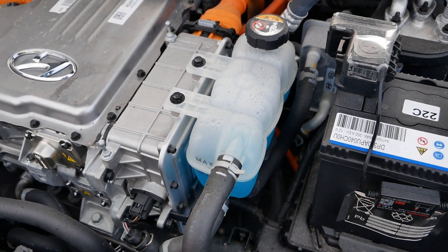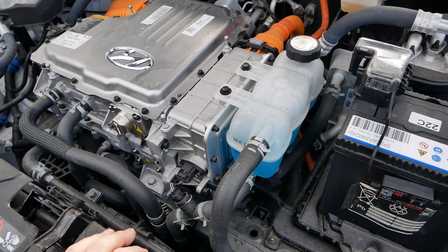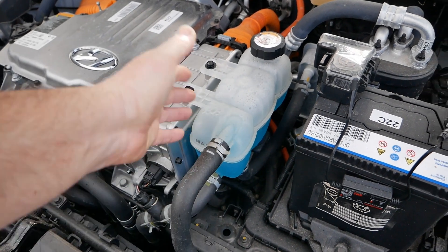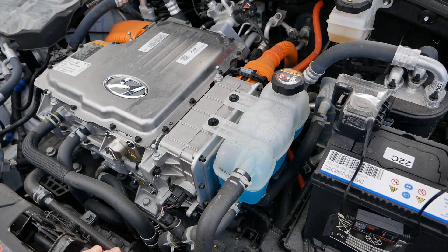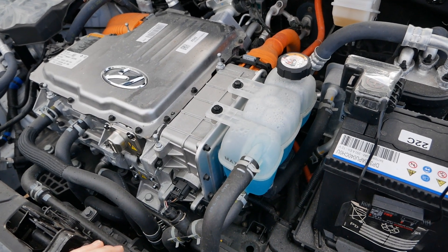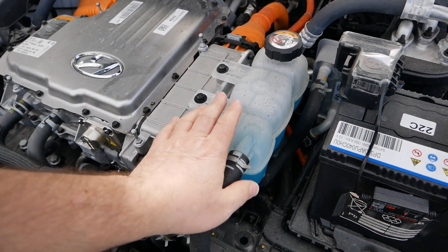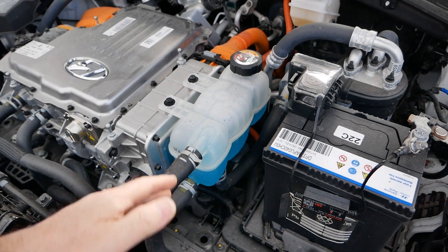Quite clearly the battery cooling is just teed into the motor cooling system, and I thought it was going to be more complicated than that. On the 28 kilowatt hour cars you change the coolant at five years old — it's just standard radiator coolant, nothing special — and I've got a video coming on that procedure at some point soon.